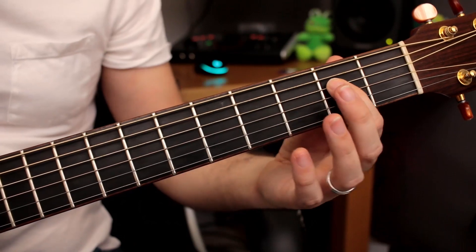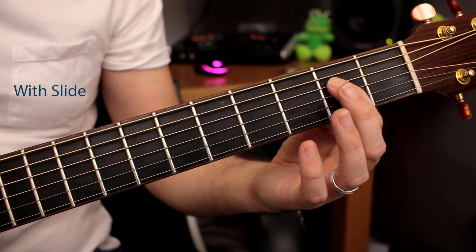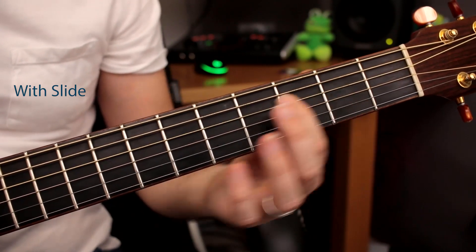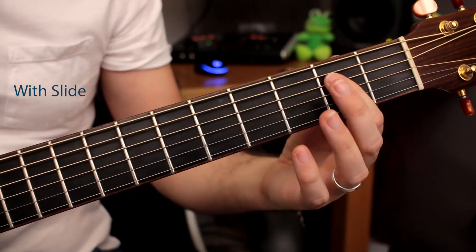Now let's try the part with the slide. With slides, it's important to keep the pressure on as you slide along. If you get a buzzing sound, you need to go faster.